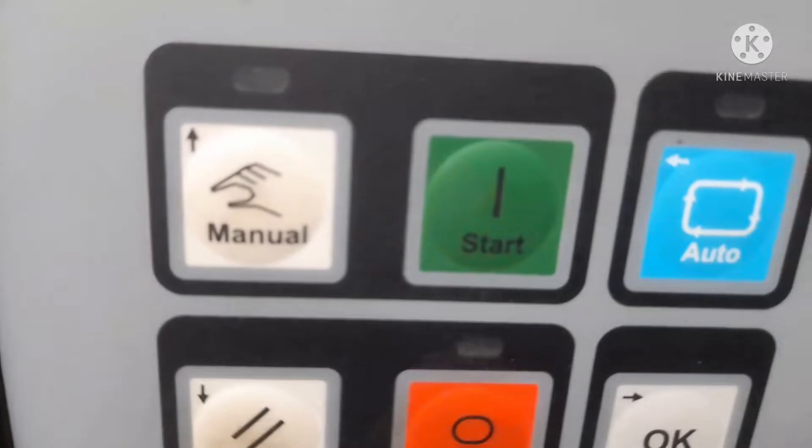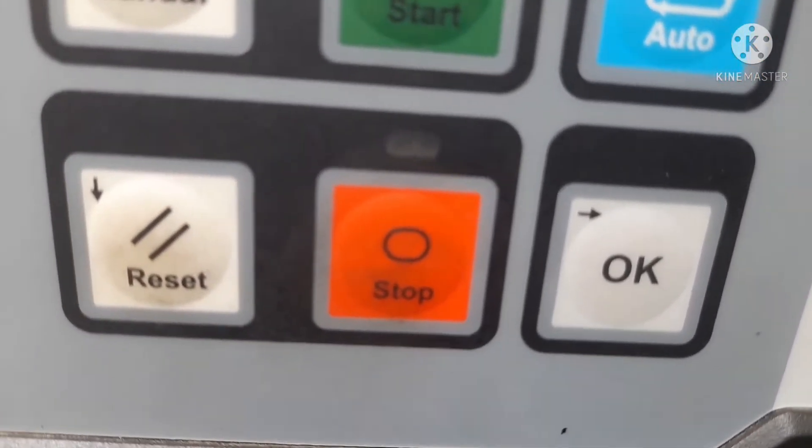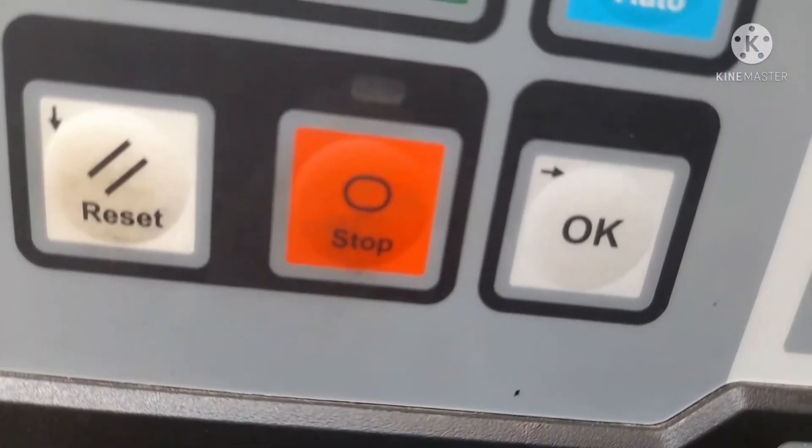And this is the manual system — start system, stop system, auto system — and a reset button is also there.